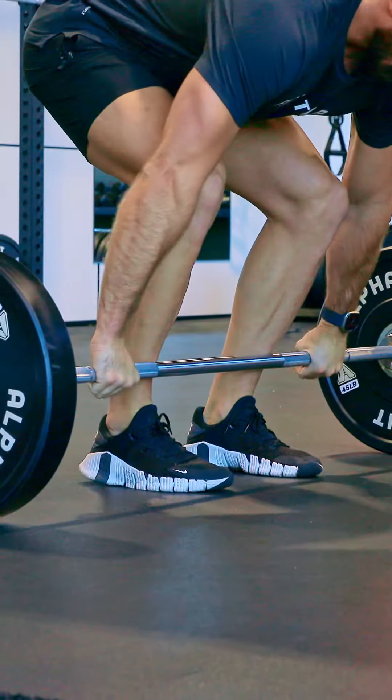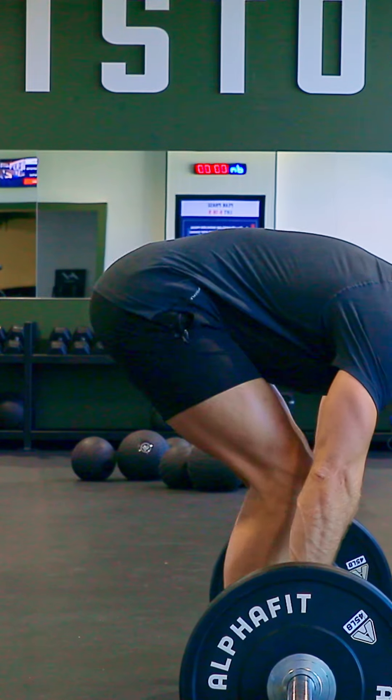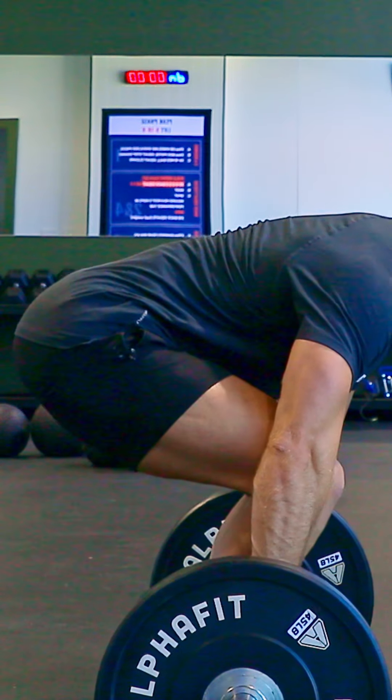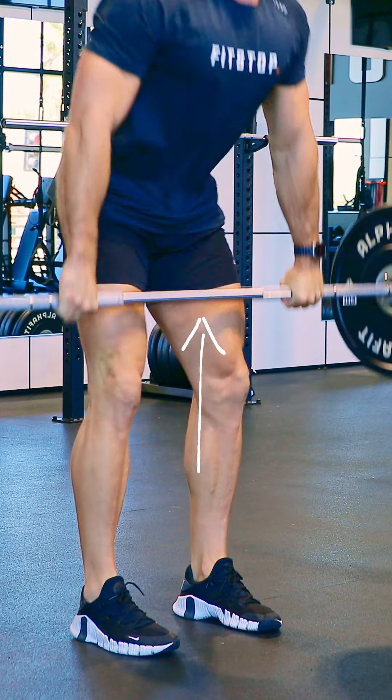When performing the deadlift, start with the bar centered around the tongue of your shoe. Feet hip to shoulder width apart and straight ahead. As you go to grip the bar, send the butt back, bending at the knees if necessary to reach the bar. Hands should be outside of the hips for a smooth path as the bar travels up.